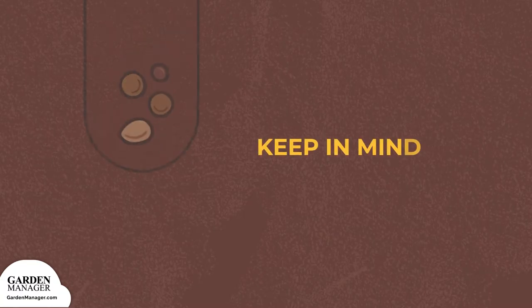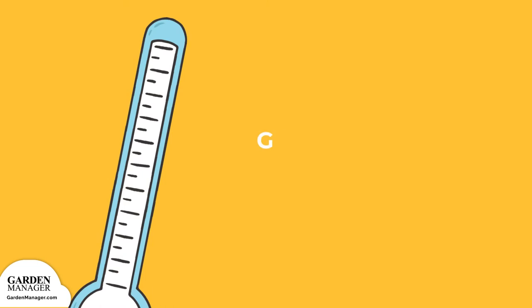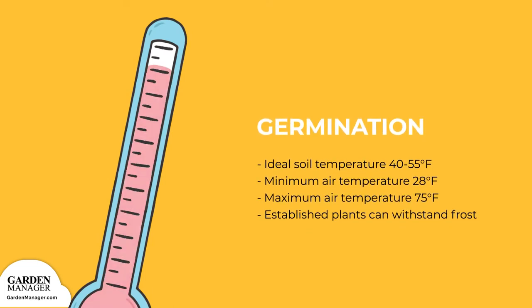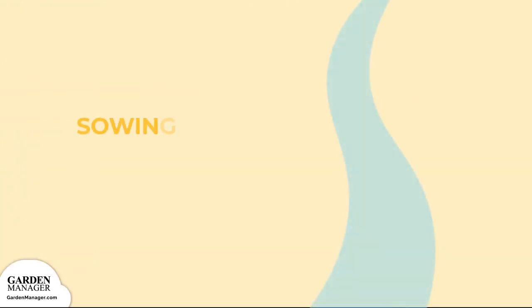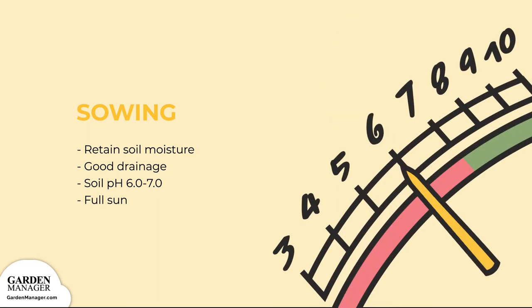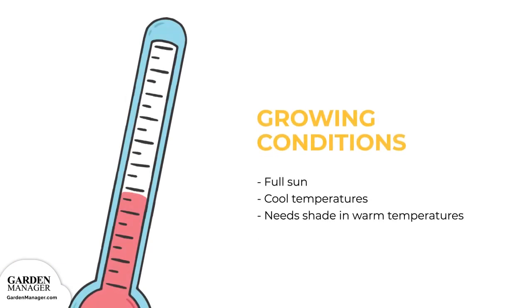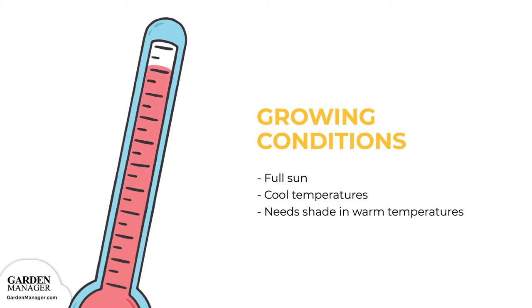Though it can be transplanted, arugula is most successful when directly sown. The ideal soil temperature for arugula to germinate is between 40 to 55 degrees Fahrenheit. Arugula's minimum air temperature tolerance is 28 degrees Fahrenheit, while its maximum tolerance is 75 degrees Fahrenheit. Established plants can actually withstand frost. Arugula should be grown in soil that can retain moisture, has good drainage, and has a fairly neutral pH — between 6 and 7 is best. This crop requires full sun and cool temperatures, but when growing in warm temperatures, it will need some shade.